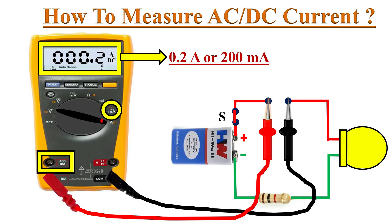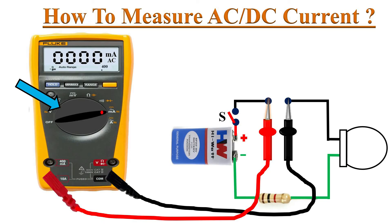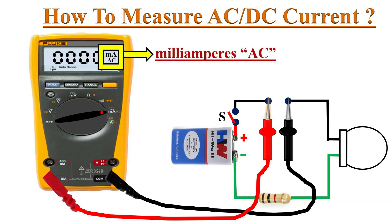To change the settings for accurate milliampere measurement, first switch off the circuit. Turn the dial to the milliamperes position and change the red test probe to the 400 milliamperes port. On the display we can see the milliamperes AC symbol, but here we are measuring DC milliamperes.